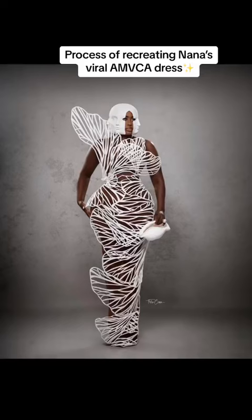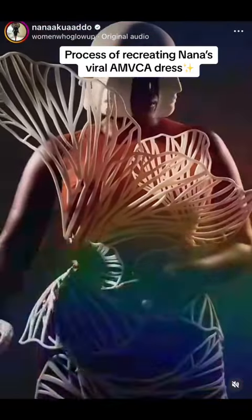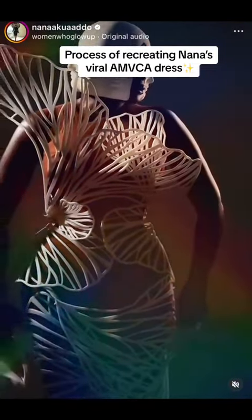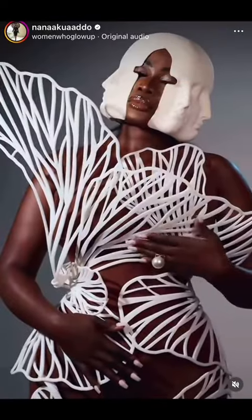Hi besties, let me take you through the process of me recreating Nana's viral AMVC dress. When I looked at the picture I could not even see anything — there was nowhere for me to start from.